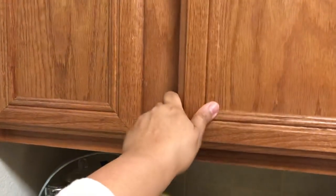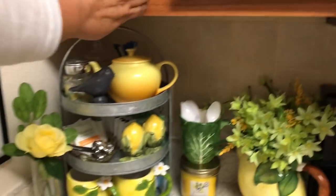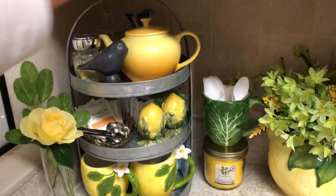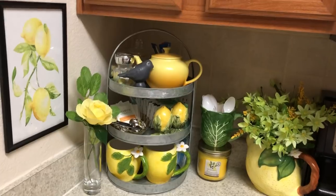And so, yeah — that's how I'm doing it this spring/summer, y'all. I like it. It's convenient for me — I come right to one spot and I can have coffee, tea, or whatever. And I like the look of it too on the side of the kitchen. It's cheery and bright.